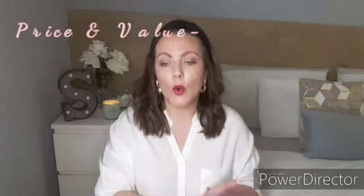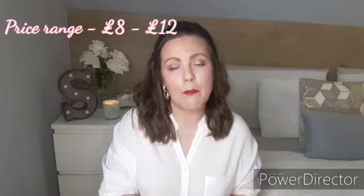Number three: price and value. My mum got these dolls on offer, but generally when I've looked online and from other shops they range from about eight pounds to twelve or fifteen pounds at most. I think for this particular item that is worth it — so yeah, that was a good thing.